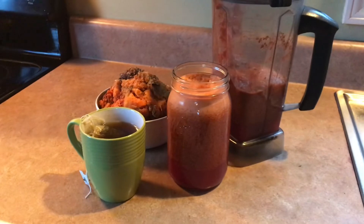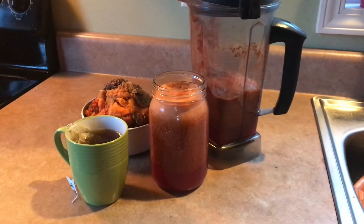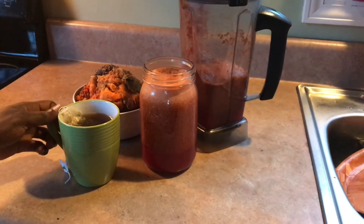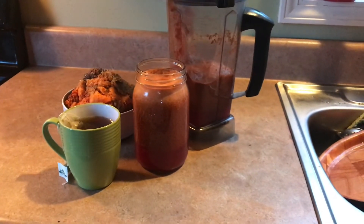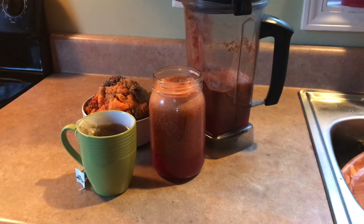It smells really good too. I also added some Himalayan pink salt and some cayenne to it — shake it up and it's got a nice flavor. I also made some tea, and maybe this evening I'm going to tell you guys some of the teas you could use for digestion.